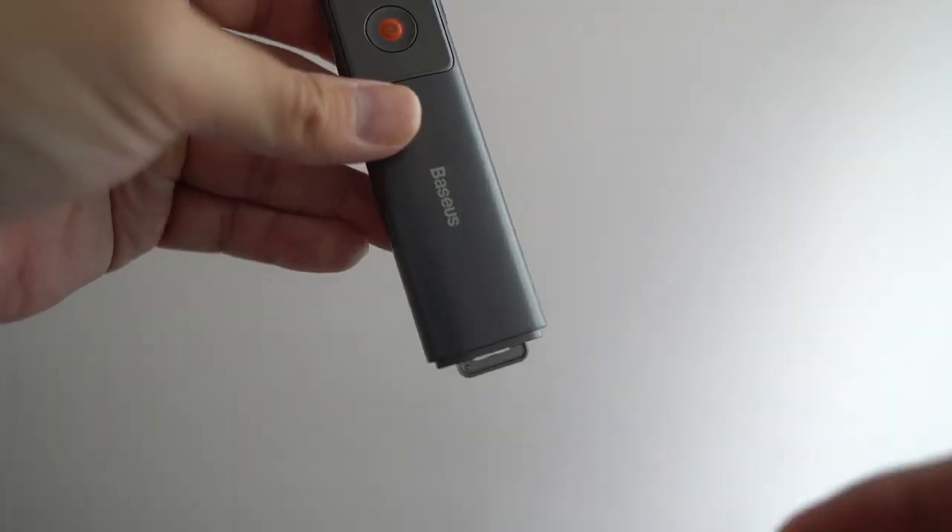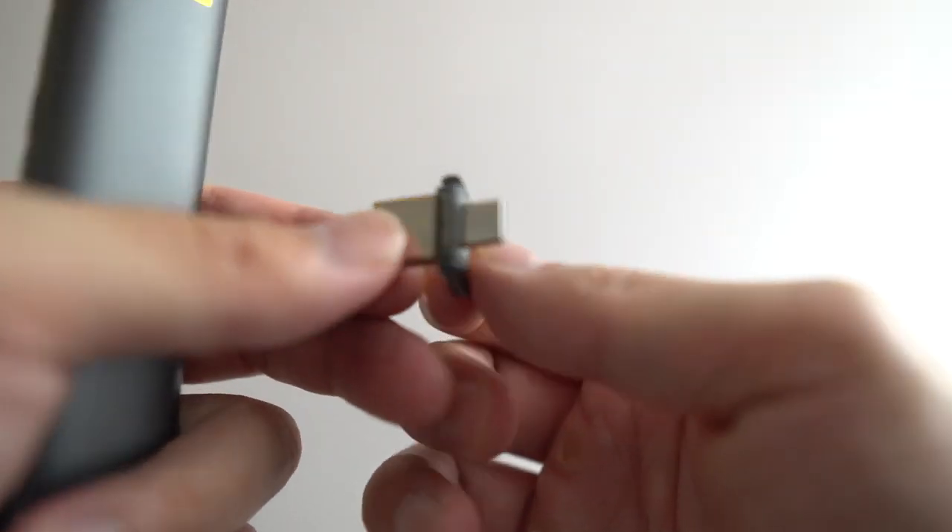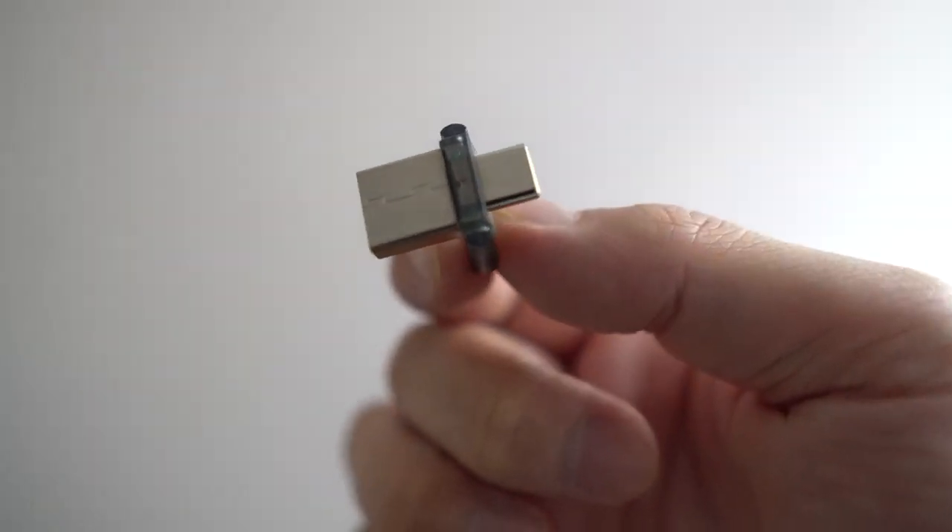Now let's look at the second product: the wireless dot presenter. This sells for around $12 to $15 US dollars. I've already tested this out. It has controls to move slides forward or backwards and a laser pointer for presentations. What sets it apart from other wireless presenters is that it has both a traditional USB-A 3.0 port and a USB-C port. You just plug in whichever port you need and it automatically syncs up — you can begin presenting right away without downloading software or pairing over Bluetooth.